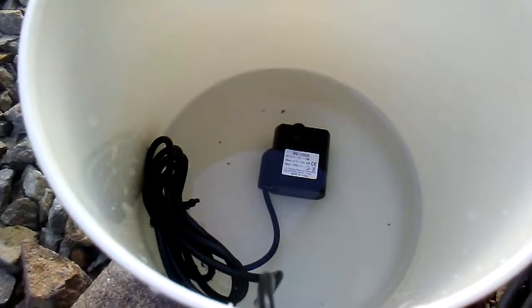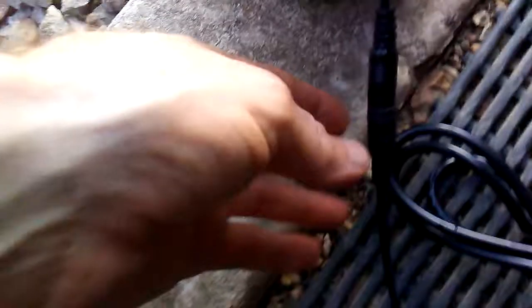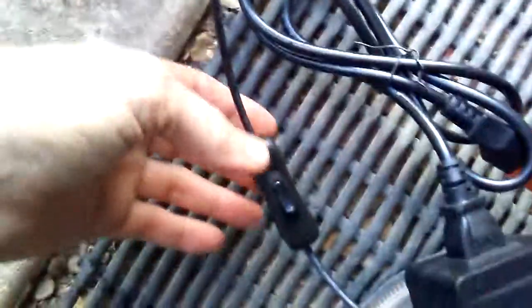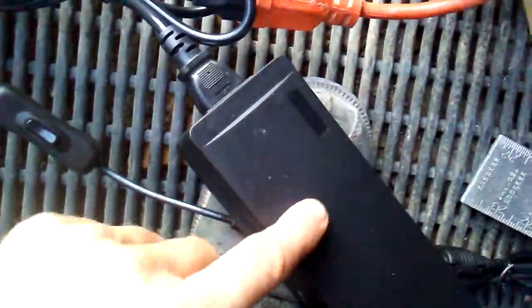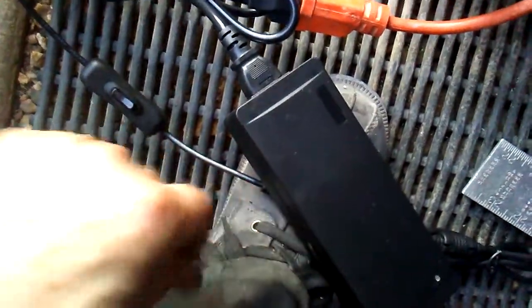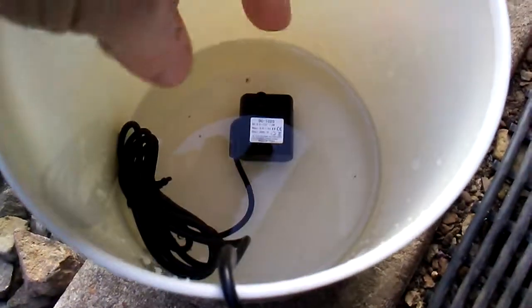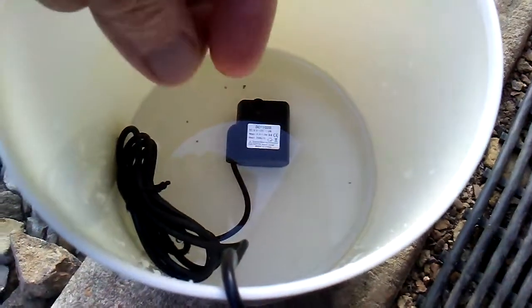We've got a 12-volt submersible pump — a water pump or fountain pump — hooked up to a barrel plug with an on/off switch and a 10-amp 120-volt converter. Some of these pumps are variable speed, where you can put a 12-volt dial or potentiometer on them and actually control the speed.